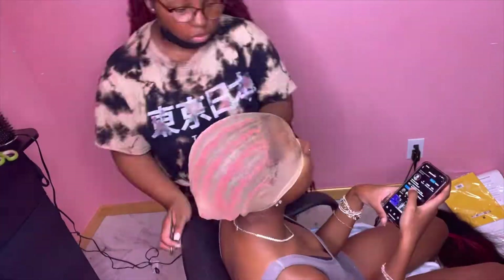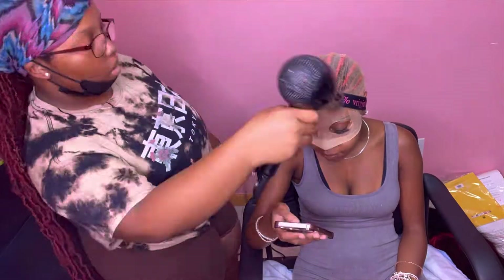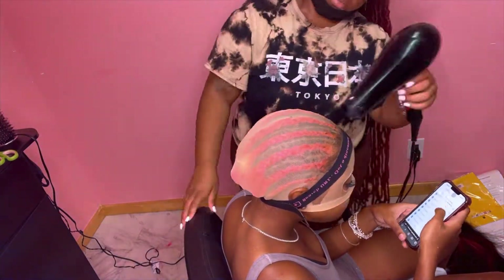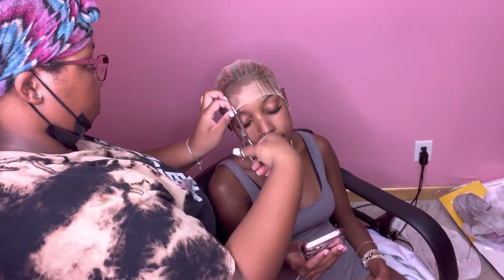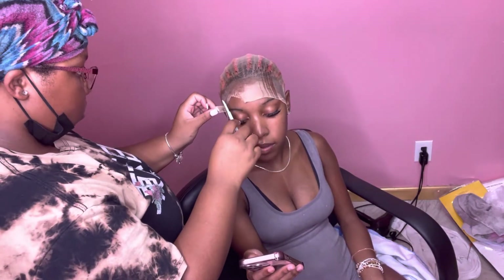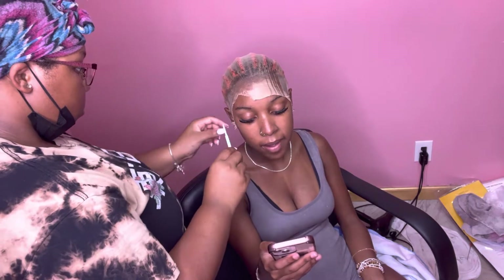Right here I took it off because it was sliding back, so we redid it and tried a new method. We put the Alexi band on top, blow dried it, and I sprayed Got2Be the first time and the pump spray the second time. The lace tint spray made it where it wasn't sticking enough, so we just used Got2Be glue spray, put the Alexi band on, blow dried it — and it worked the second time. Don't be afraid to mess up; if you do, it's okay.